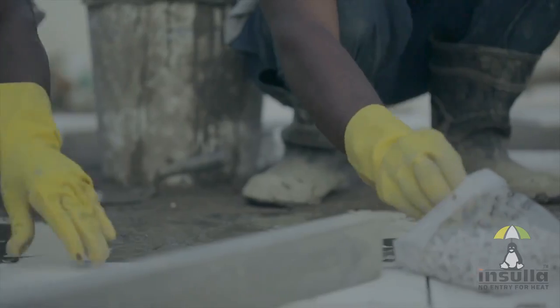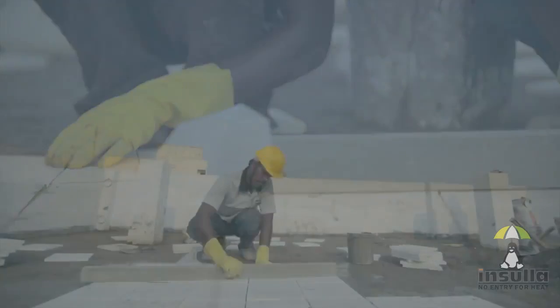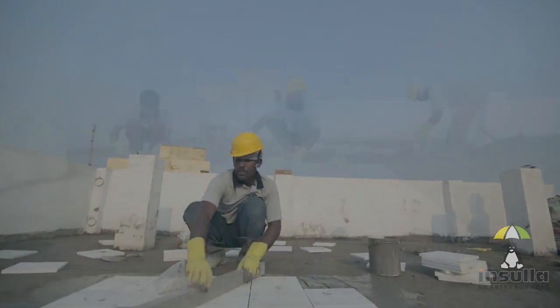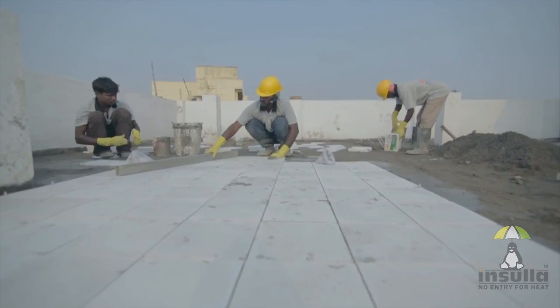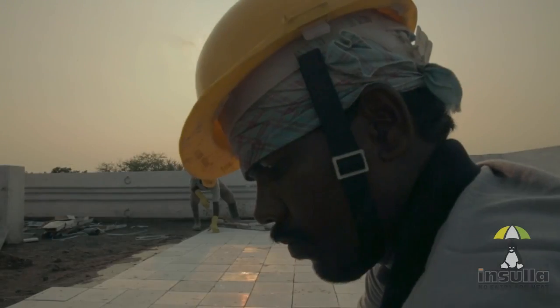After laying the tiles, care should be taken to avoid walking on them as much as possible. This can be ensured by laying the tiles in the reverse order, that is, starting from the edges and working your way to the doorway.